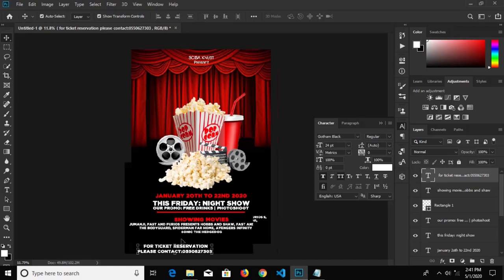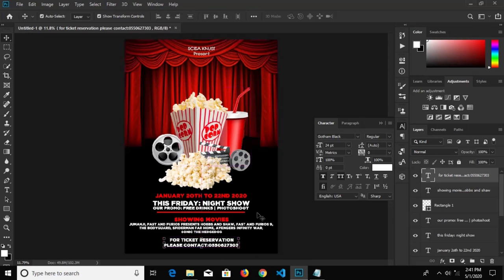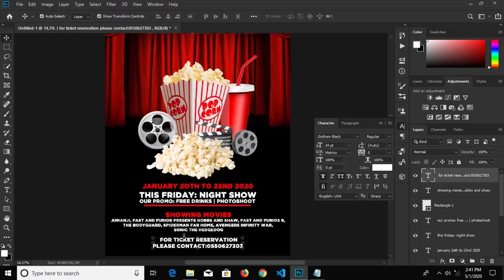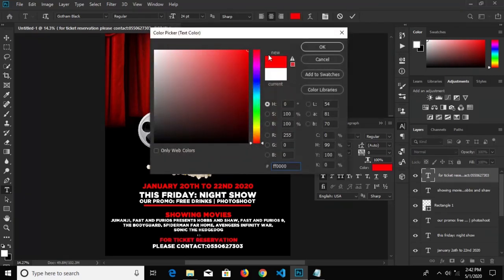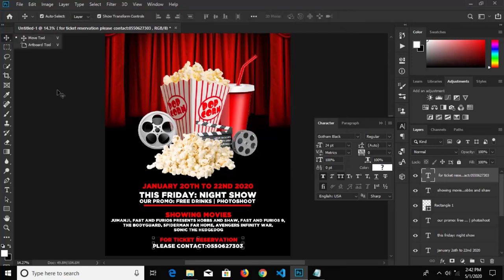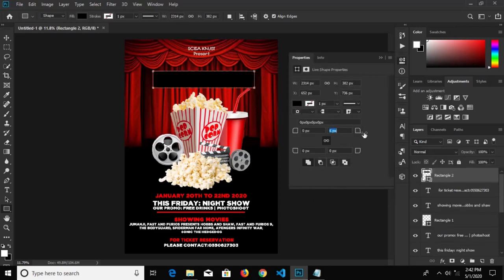We press Ctrl+A to center this text in the middle, bring it down a bit, and change the color fill to red. Click the check mark to confirm it — okay, I think this is okay. We go for our next rectangle, draw a rectangular shape right there. We are going to reduce the radius to 45 — no, we'll increase it again, it's too small. Yeah, I think 85 is okay.